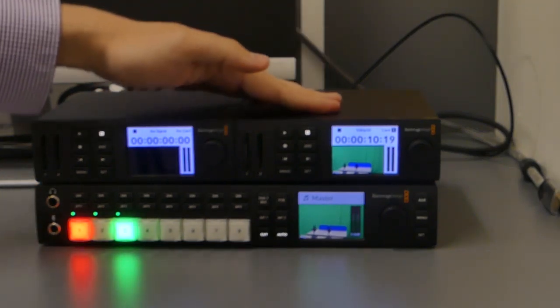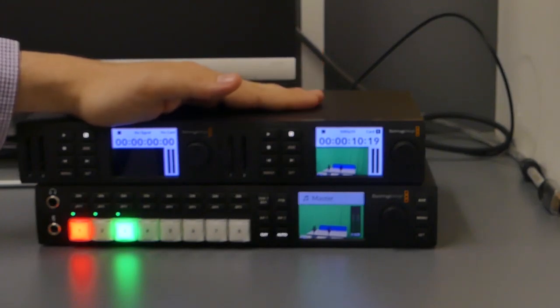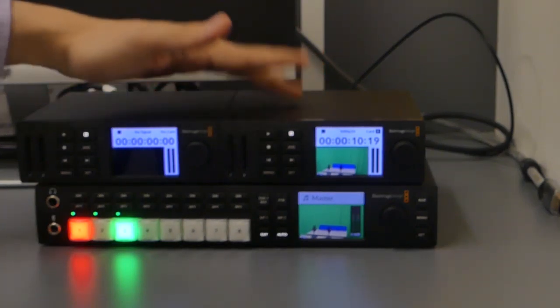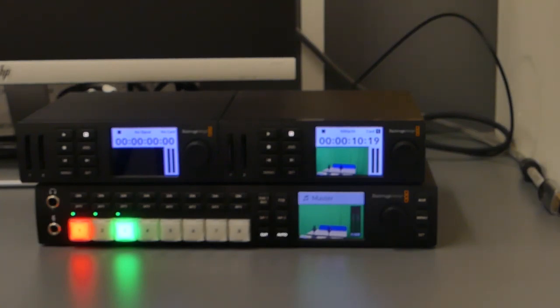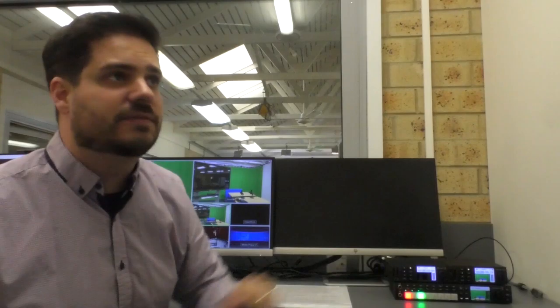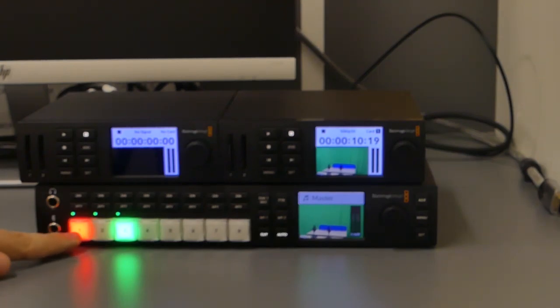In our setup here, you can see this long box at the bottom is our TV Studio HD, and this is the Hyperdeck we're recording from. There are two separate Hyperdeck boxes — one is our recording Hyperdeck using the SD card, and the second is the one we use to play pre-recorded footage, acting almost like another camera. The white buttons along the TV Studio correspond to all the media devices that can be plugged into it, as seen in Multi-view.